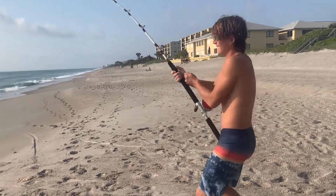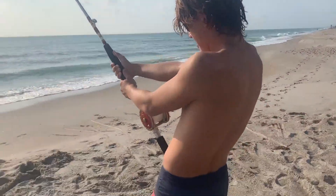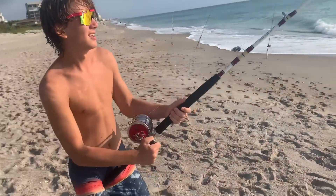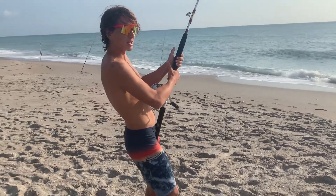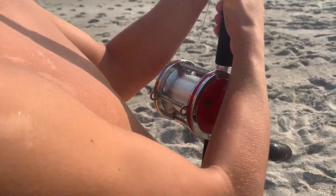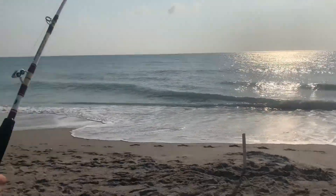Still on? Yeah, he's on there. All right, he's not going anywhere. I'm not tightening any more than this — I'll just wear him out like this. This is the one, this is the one we've been waiting for all day. If we lose this one, I'm quitting fishing, remember that.